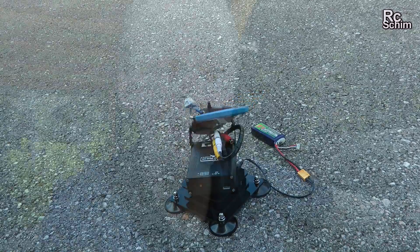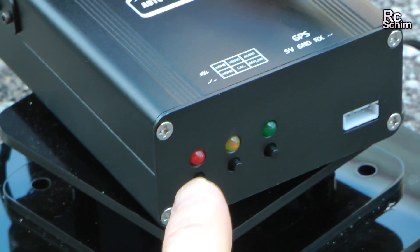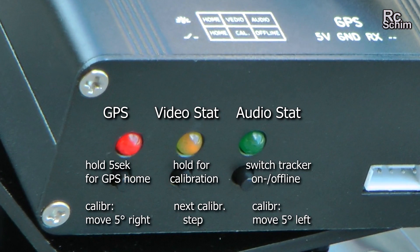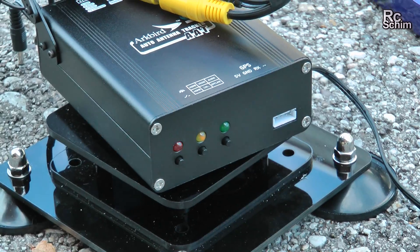It can spin endlessly because it has sliding contacts. The status LEDs for GPS operations should flash rapidly. The yellow one is for video quality — the video link also flashes. And the green one is for audio, though the green LED is really hard to see.